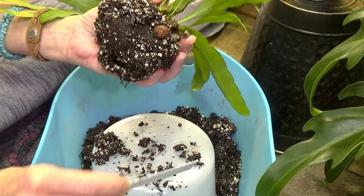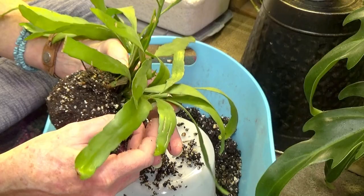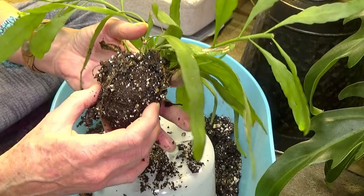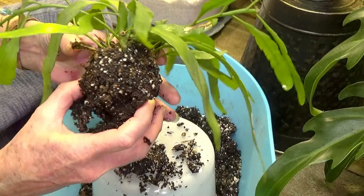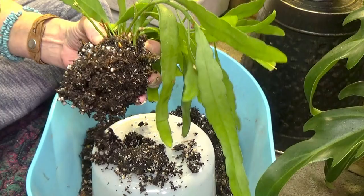I'll get rid of that tag there before I lose it. She really doesn't need it — she's not root bound — but it's not going to hurt her to go into this other pot. I want to give her some new soil because she has been in the soil for quite some time since I got it. I'm just pulling off a little bit, but it isn't going to pull, so I'm just going to snip it.